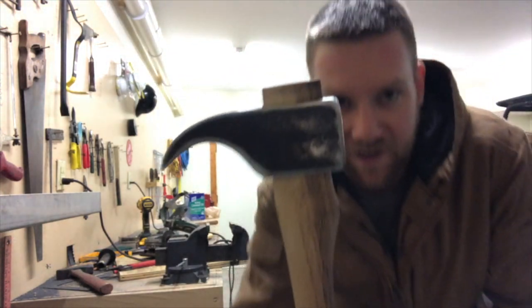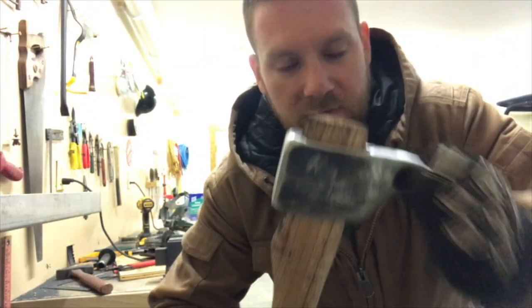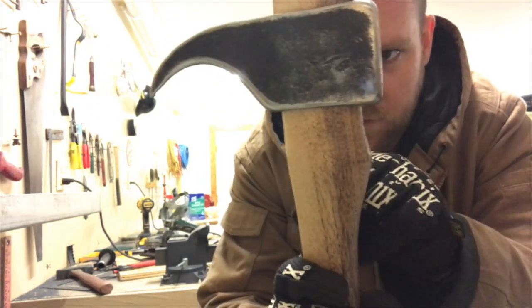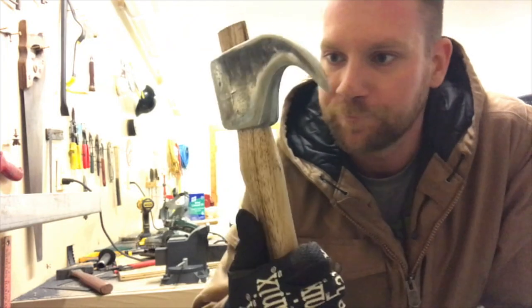So that set it in pretty well — it's not coming off — but I have to remove some material from the handle to get it to fit down into this head, so here we go.